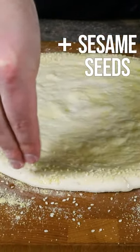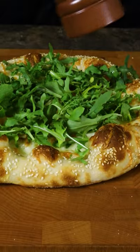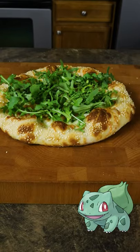For number one, let's cover the edge of our dough in sesame seeds, then add plenty of cheese. Once it's done baking, we're going to add a handful of arugula and some black pepper. And here is our Bulbasaur pizza.